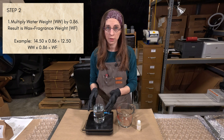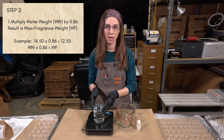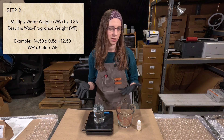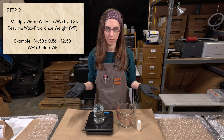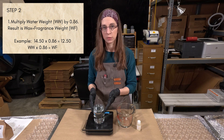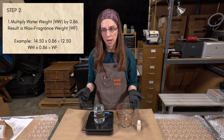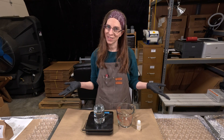Doing this calculation — 14.50 times 0.86 — I get approximately 12.5. I'm rounding, because it's just easier to work in round numbers. So 12.5 tells us how much wax and fragrance oil need to go in here combined. But how do we figure out how much wax and how much fragrance separately? That's the next step.